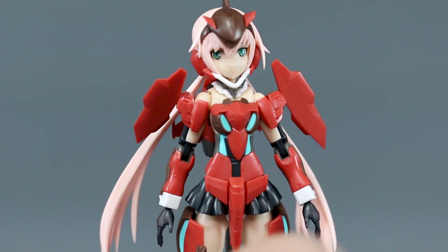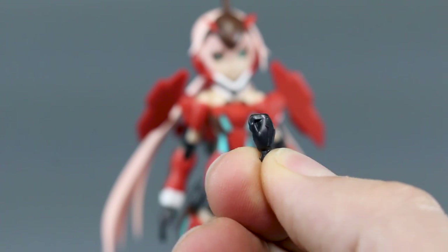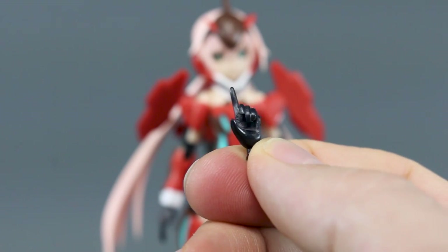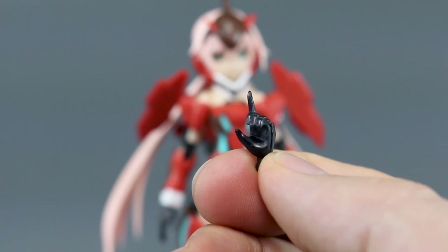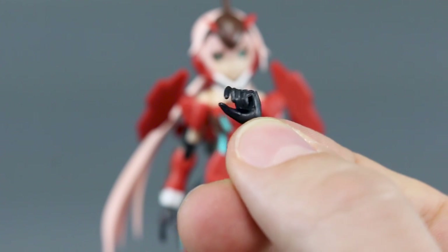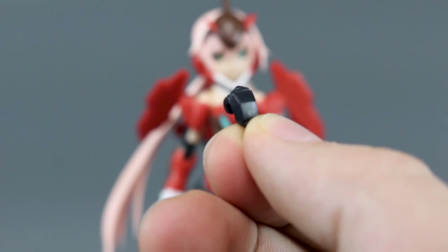We have a whole bunch of hand options for the kit, all in black. Currently I have the resting open hands on. You also have a set of left and right expressive open hands, a set of plain closed fists for left and right, and these pointing holding hands — useful for pointing a finger, holding a sword at an extreme angle, or as a trigger finger. And finally a regular set of holding hands for gripping a sword or other weapon.